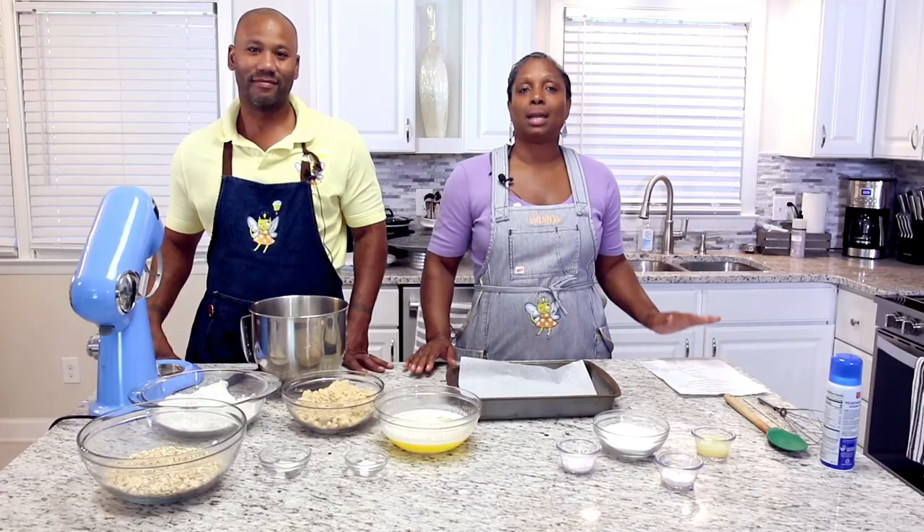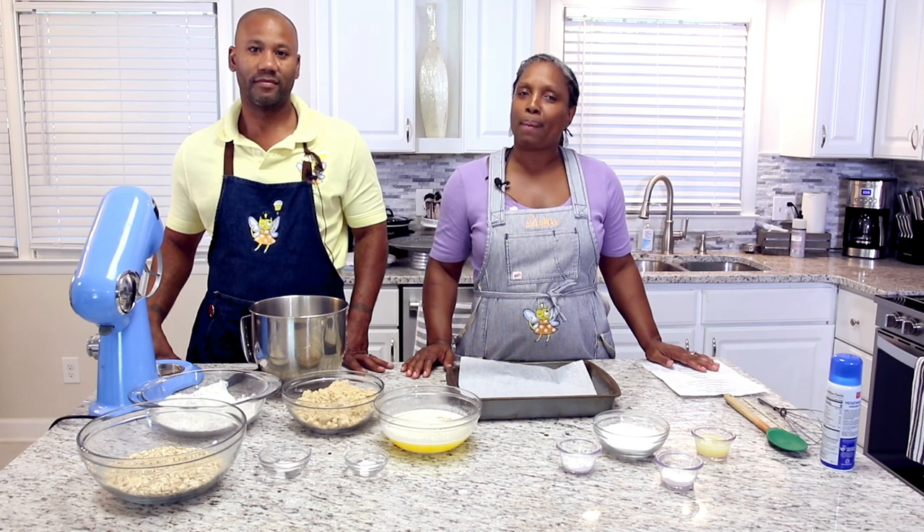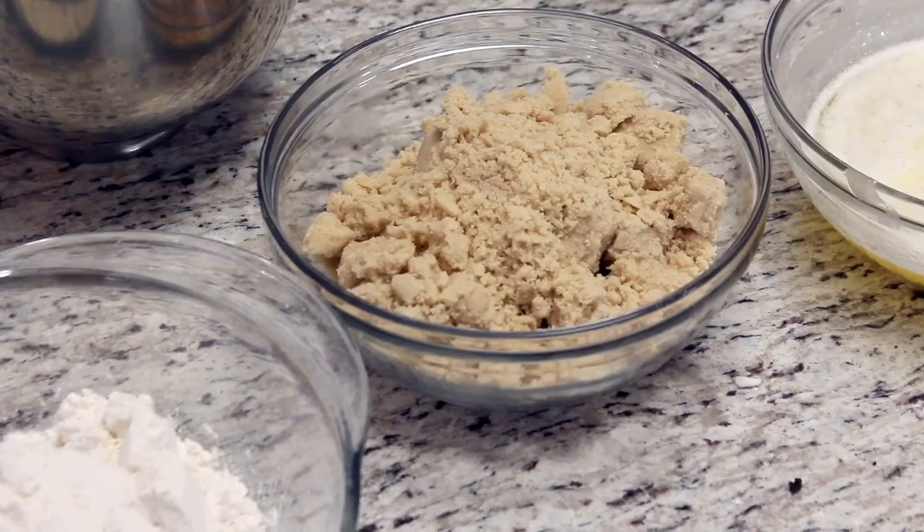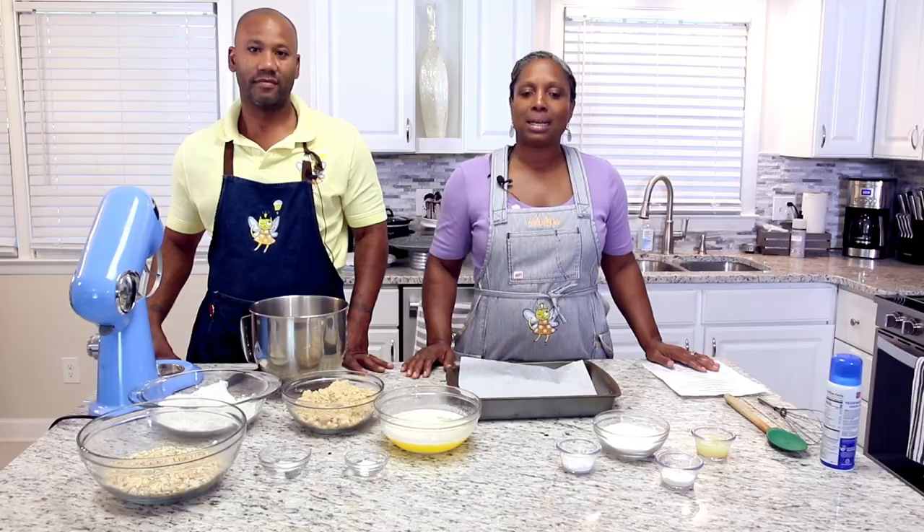I love dessert bars. Everybody loves the dessert bars — they're easy and they're perfect for my amateurs. So today we're going to be doing raspberry crumble bars, and we're also going to be doing the very popular lemon bar. So let's go in and get started.